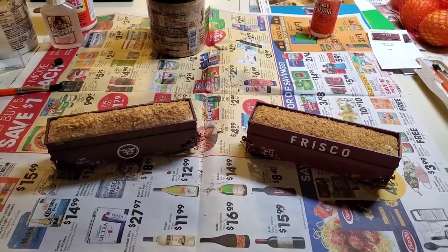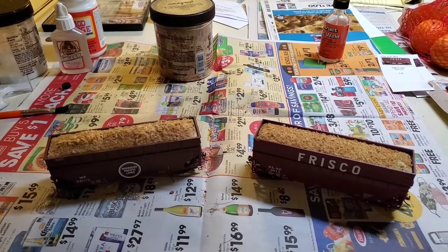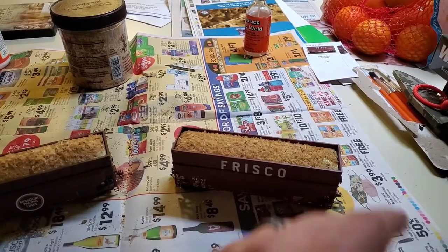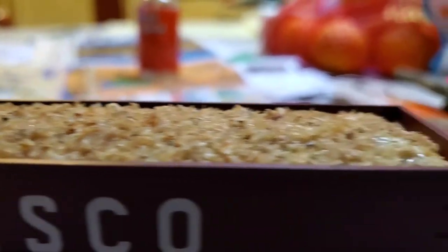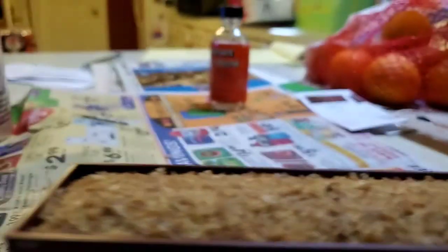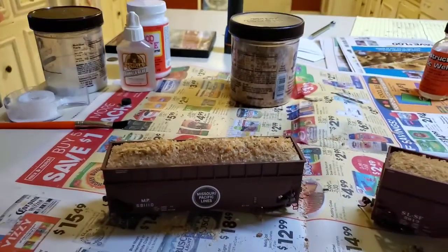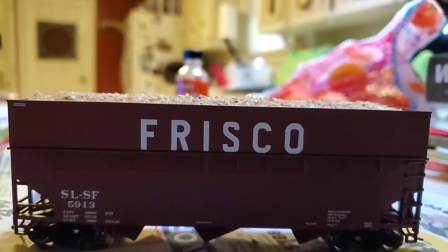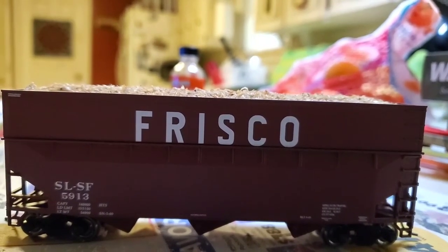Here is the finished product — sawdust in the wood chip hoppers to make a better wood chip load. I might come back and do another layer and touch up some spots. But if you look at it close, it looks like fresh wood chips that they would soak down with water before sending them out on the railroad. This one sits a little higher and I'm quite pleased — it looks a lot better in my opinion now that I've added the sawdust.